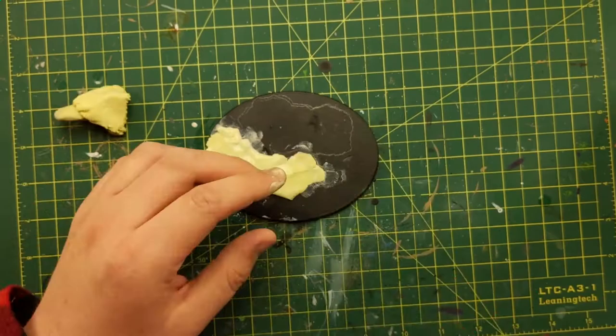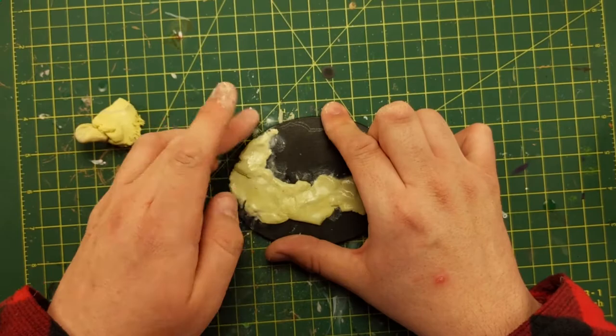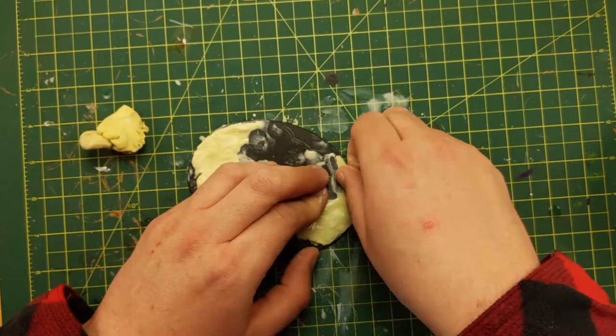Make sure you keep your fingers nice and moist and it will not stick to you. I don't believe I've heard or seen or read that it's toxic, so still wash your hands when you're done, but you can use all kinds of stuff.